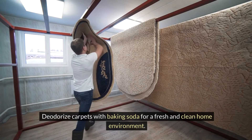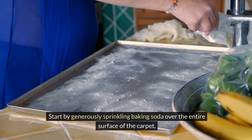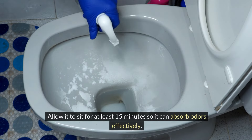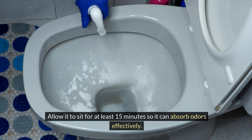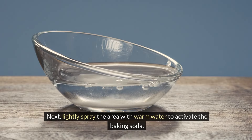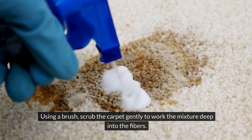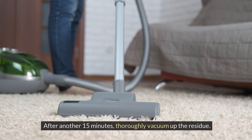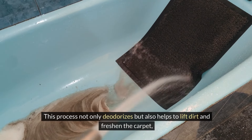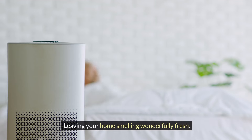Deodorize carpets with baking soda for a fresh and clean home environment. Generously sprinkle baking soda over the entire surface, allow it to sit for at least 15 minutes, then lightly spray with warm water to activate it. Scrub gently with a brush to work the mixture deep into the fibers, then vacuum up the residue. This process deodorizes, lifts dirt, and leaves your home smelling wonderfully fresh.